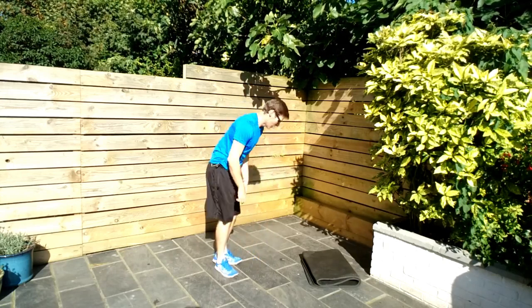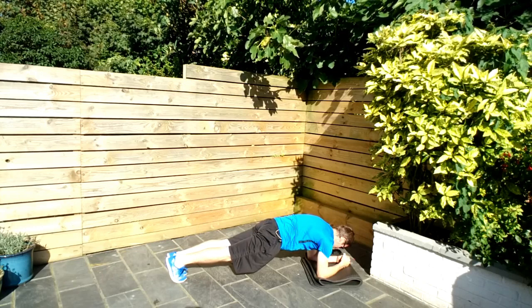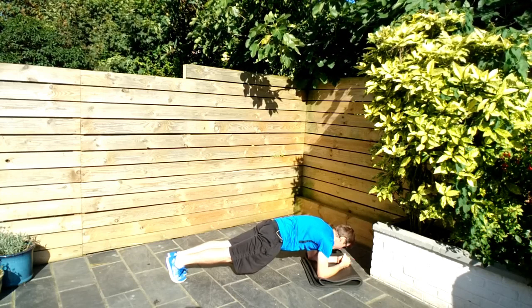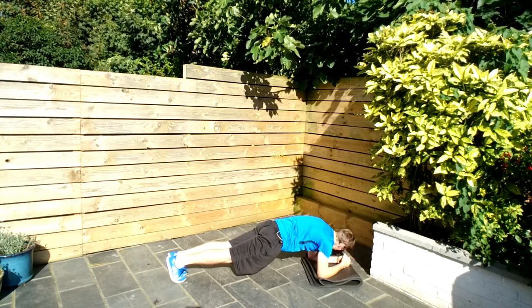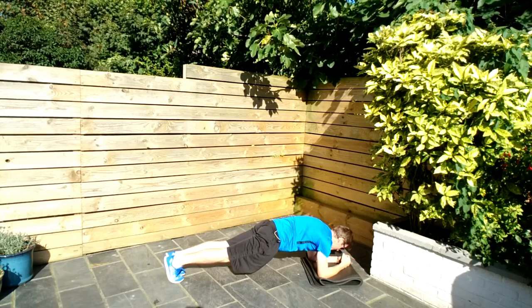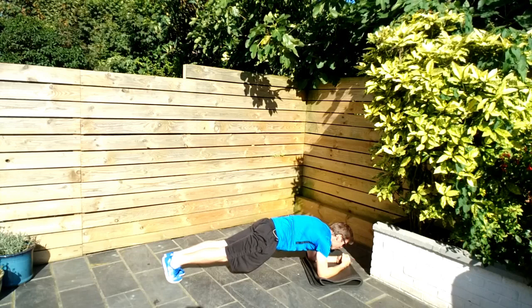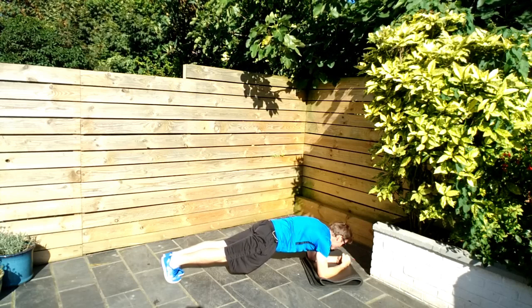Low plank — down to the ground, one minute. Feet together again, squeeze those glutes. Butt cheeks should be locked on. Control the breathing. If you need to drop down at any point, that's absolutely fine, but get back up as quick as you can. Just because I say that doesn't mean you can drop down — get back up! The sun is bright today, which is why I've got my sunglasses on. I'm not trying to be a cool dude, honestly.